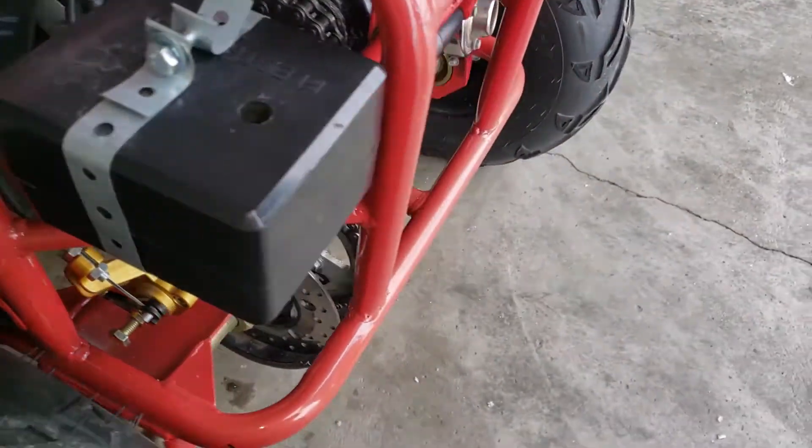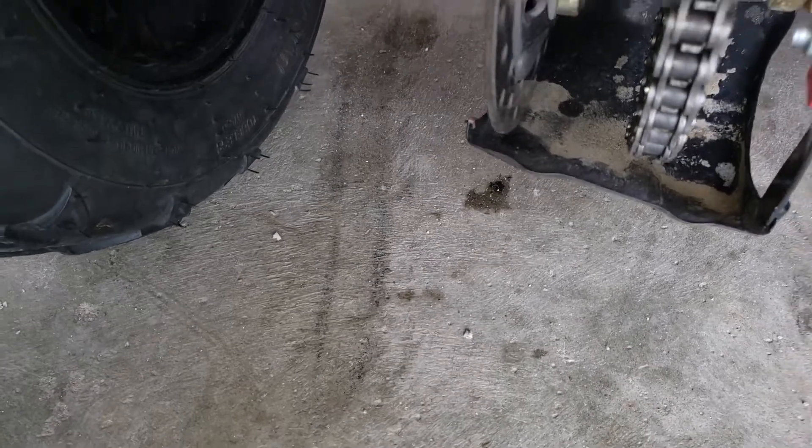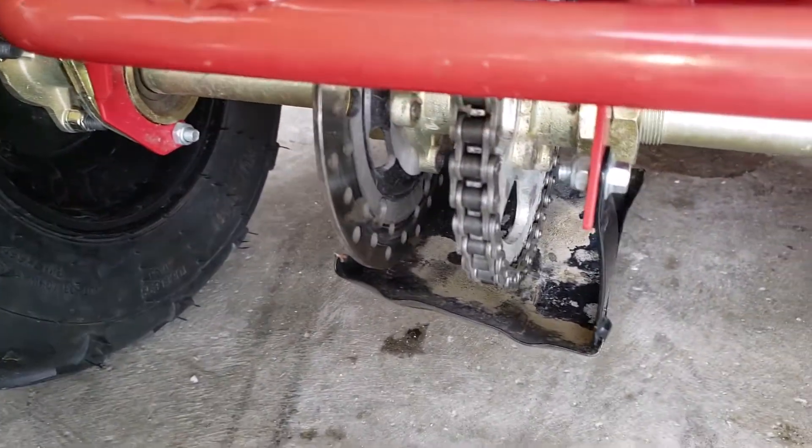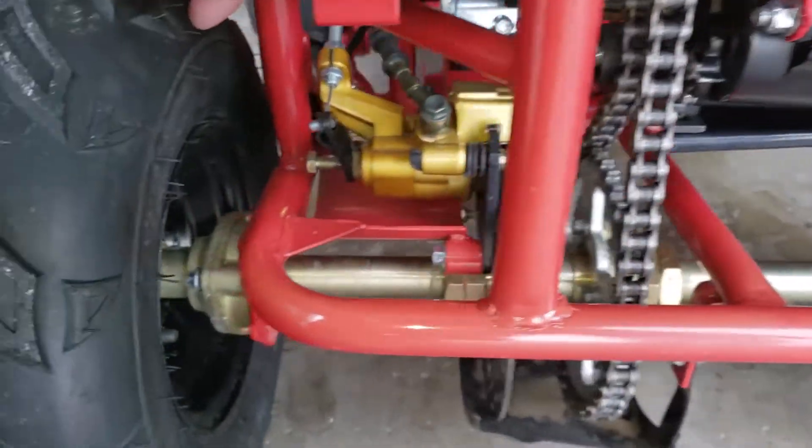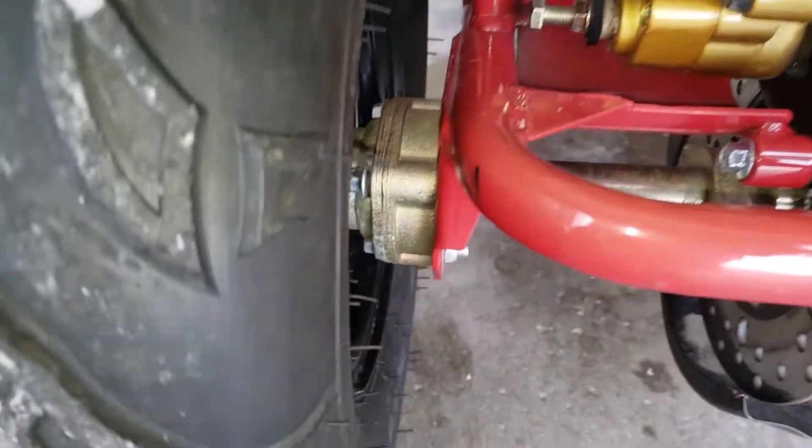So the chain — let me flip this upward — you have a big sprocket on the axle. It's a live axle, a really beefy axle for this size.